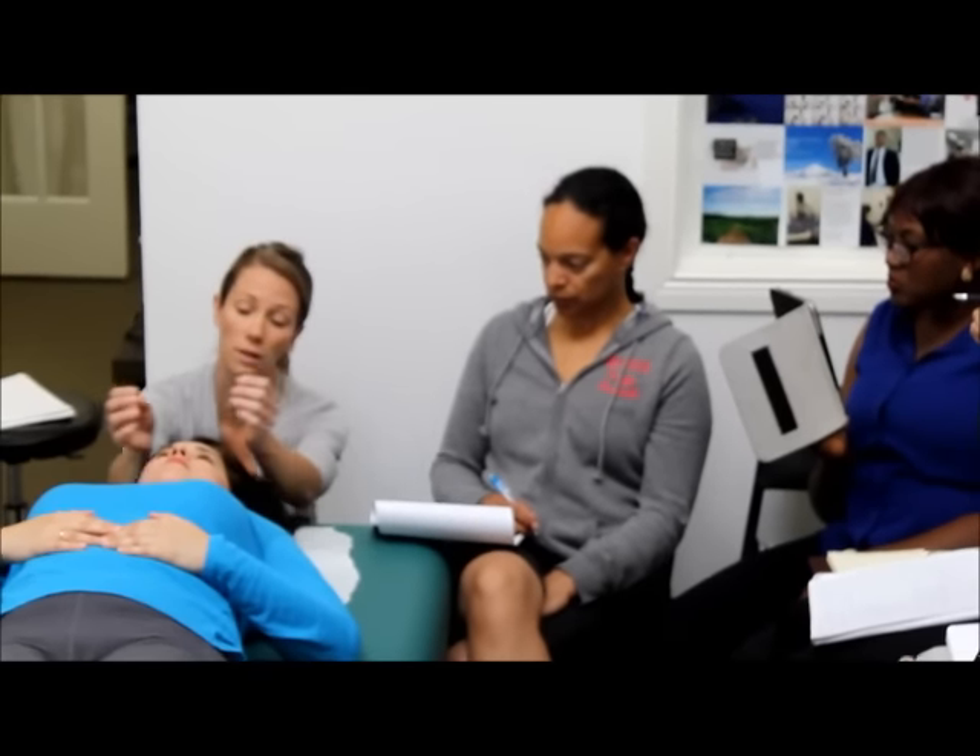Reassess — how many times have I told you I'm reassessing? Things feel good. I'll hold again — not bad, not great, but not bad. From here we get into our parietal lift. We're going to have to find the superior temporal lines.